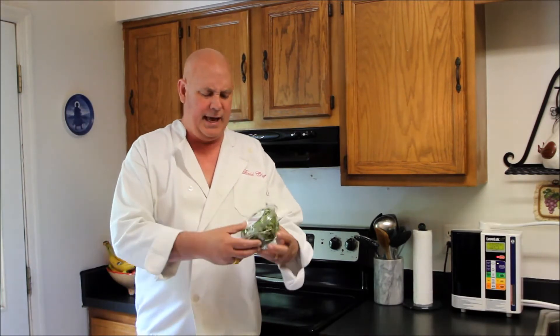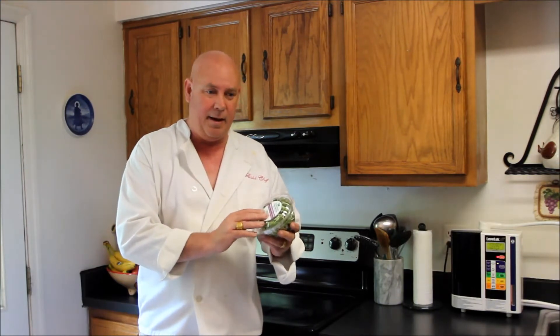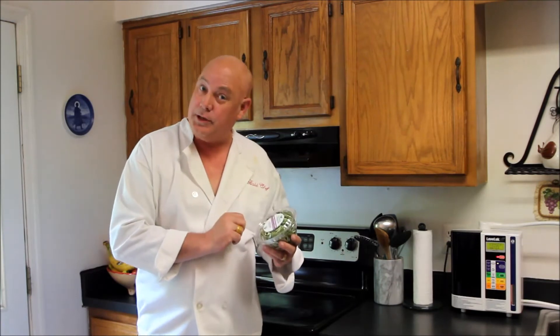They come in a little package like this. And these, believe it or not, are sunflower and baby radish greens that we're going to be using today. But if you can get all those antioxidants and vitamins into your diet, into a tasty salad.